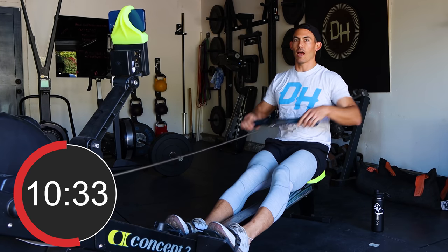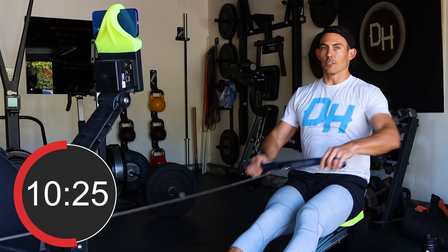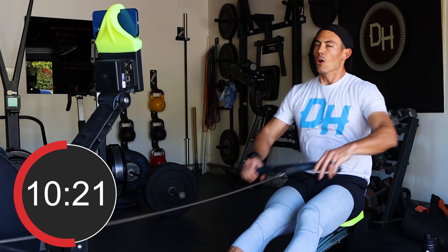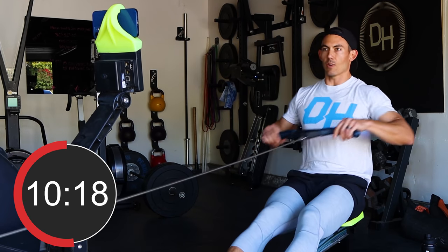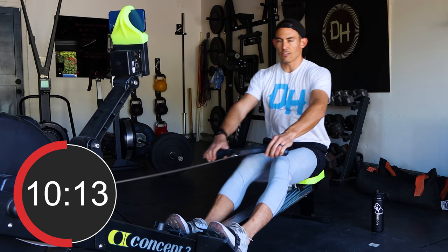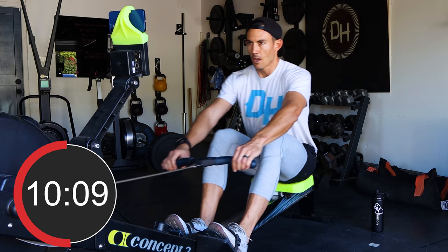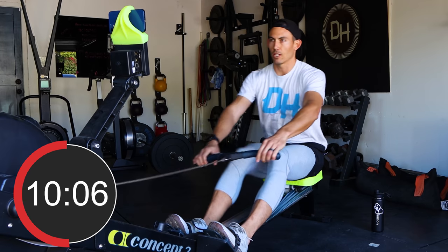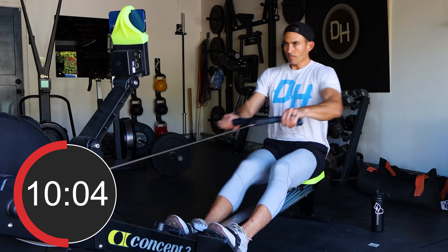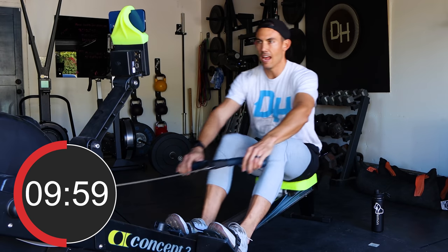Nice, easy rowing. It's pretty important that you don't just slack off and stop during this minute. If you stop and your legs stop moving, you're going to be in for a world of hurt when you start each round. So keep moving with no pressure — even shorten your stroke, go to half slide. There's nothing wrong with that, but just keep your legs moving. Keep the blood flow gentle.